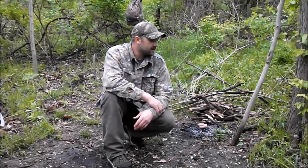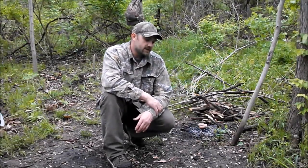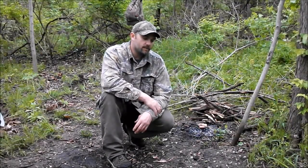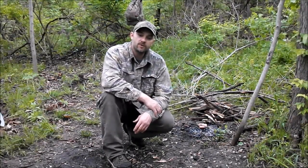Hey guys, I'm back here in my little spot this afternoon. I thought I'd try to make a bush chair. This is an elective lesson for the bush class over at Bushcraft USA. If you haven't already checked out the bush class, I recommend you get over there and check it out. It's over at bushcraftusa.com - it's a real good resource.